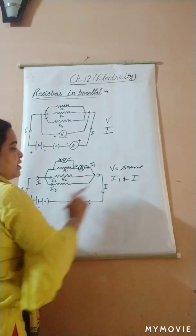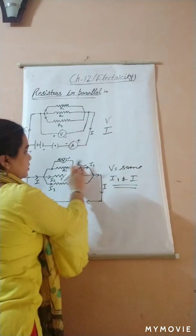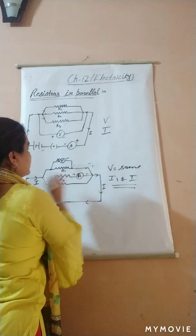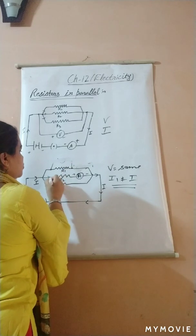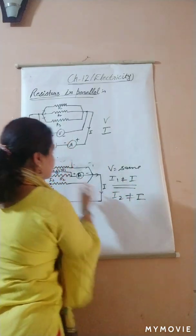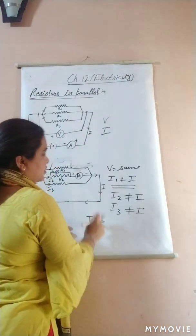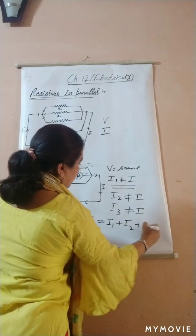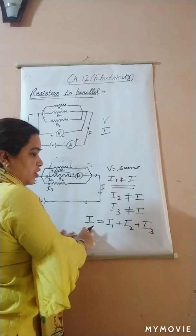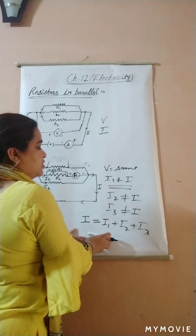Now we connect the ammeter to the second resistor and the voltmeter across R2. Again the voltmeter reads the same and I2 is not equal to I. Similarly we prove for I3. What we find is that the total current I is the sum I1 + I2 + I3. In series combination, potential was the sum V1 + V2 + V3, whereas here, current is the sum of individual branch currents.